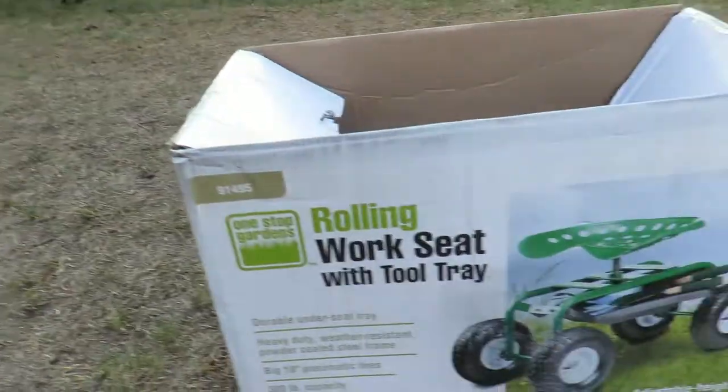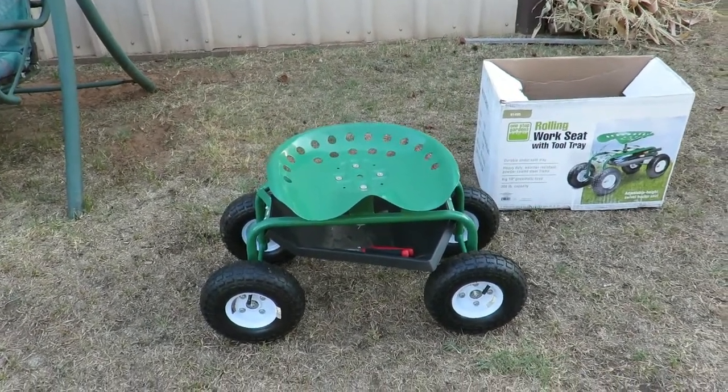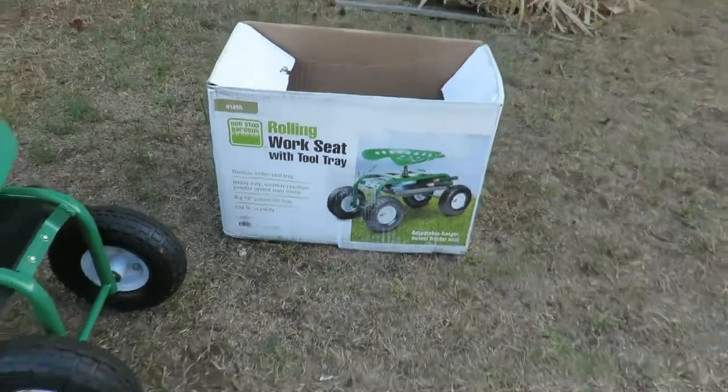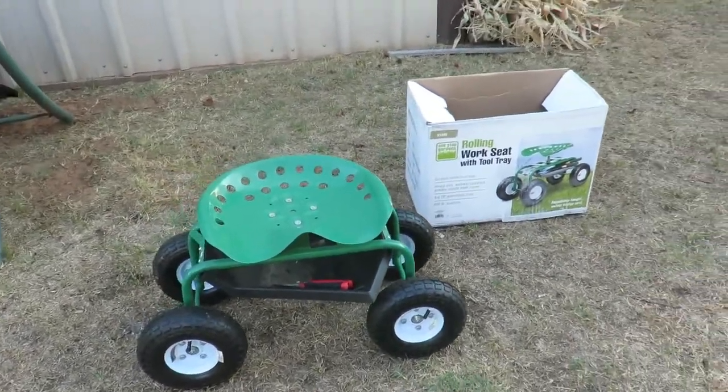Welcome to BTR Outdoors. On this episode we're going to do a review on the rolling work seat with tray. I do have the box right here, so I hope you keep watching. Let's get on with this review — this is the rolling work seat with tool tray. I did get this at Harbor Freight.